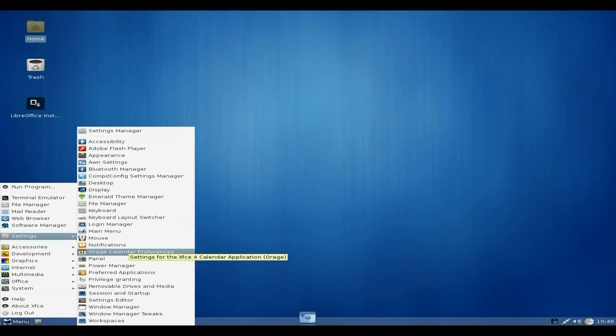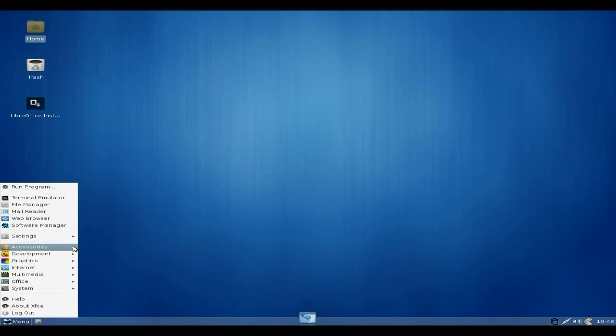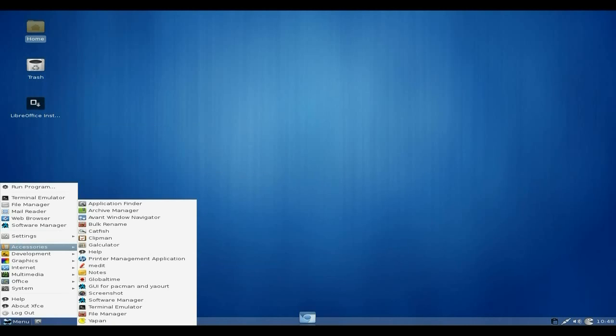Under Accessories you get quite a bit. It's about 700 megabytes to download, so that's okay. You get Catfish, Clip Manager, Calculator, a Printer Manager — which is lovely as standard, normally that's an extra for a lot of distributions. You also get notes, Global Time, GDU, Pac-Man, Xfce4-screenshooter, the Software Manager, terminal, file manager, and Yaourt.